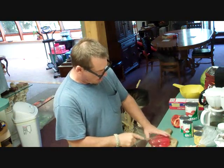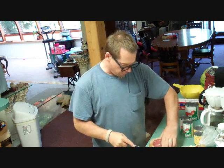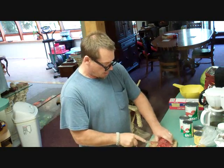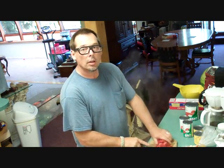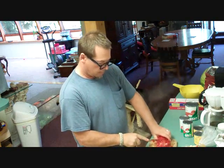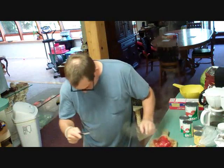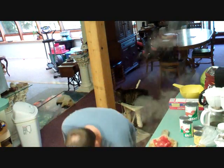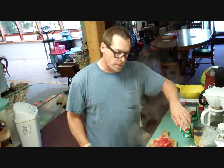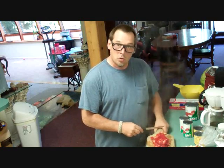Slicing these peppers long ways — don't cut your fingers off. Nobody likes fingers in their food. If you drop a little piece on the floor, put it in the trash pile. That's just gross.